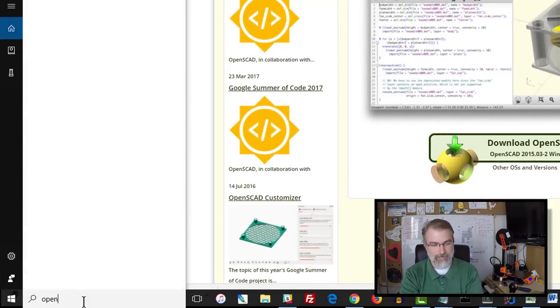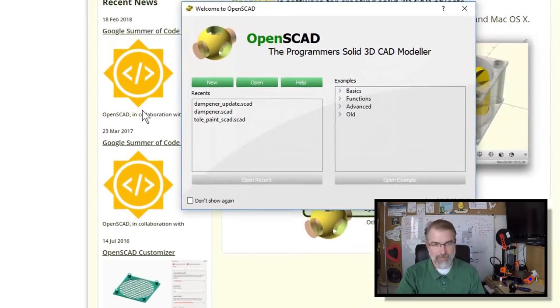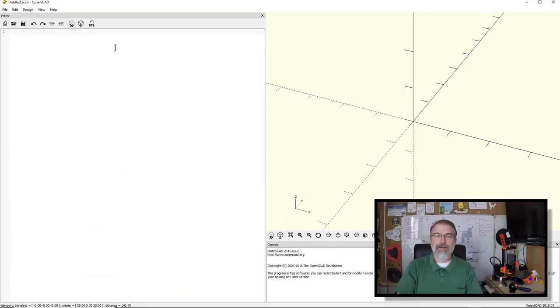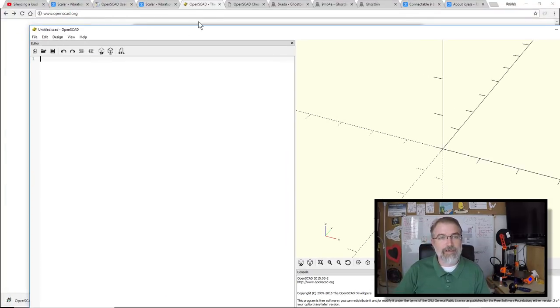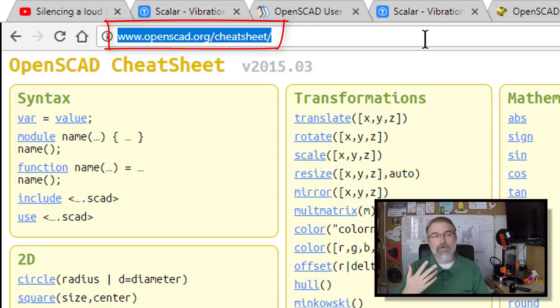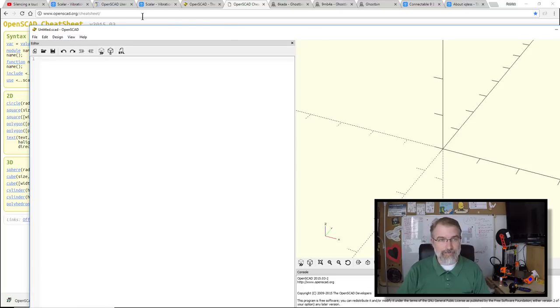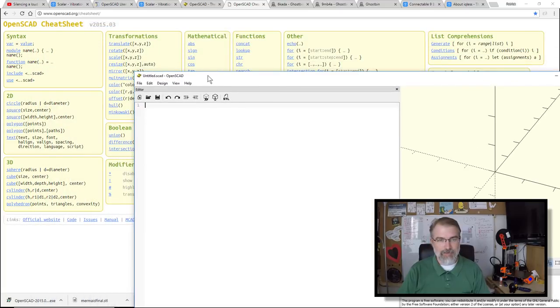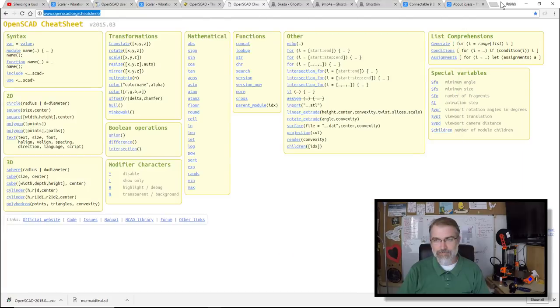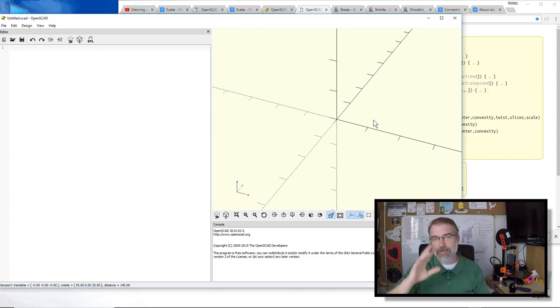I'll come down here and search for OpenSCAD — and there it is. I'll open it and say New. Over here is my coding area, and over here is my viewing area. I'll also pull up their cheat sheet from the OpenSCAD website — it's a great place to go because it lists all their methods and terminology to start you with. I'll put the URL in the show notes.